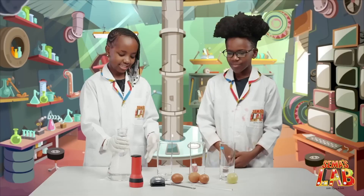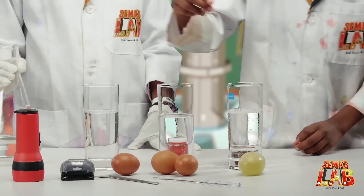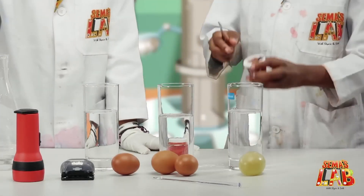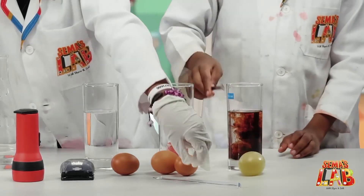First, we're going to pour the vinegar into three of the glasses, till about halfway. Then we're going to take the food color — looks like red, but it's brown. And then we're going to stir.